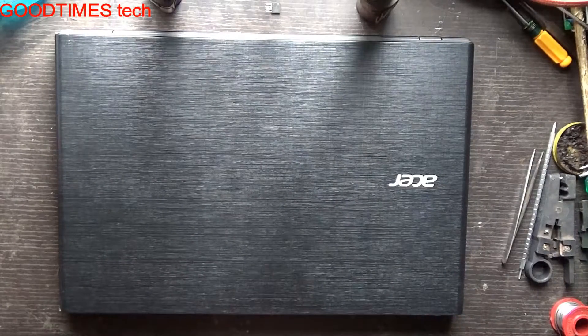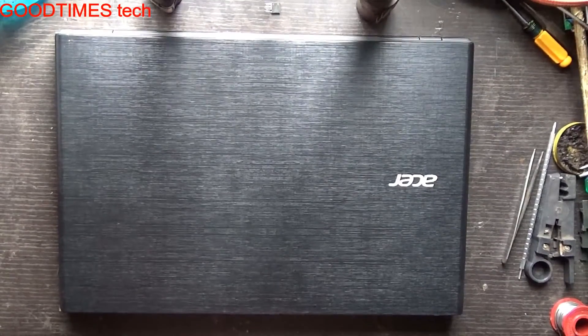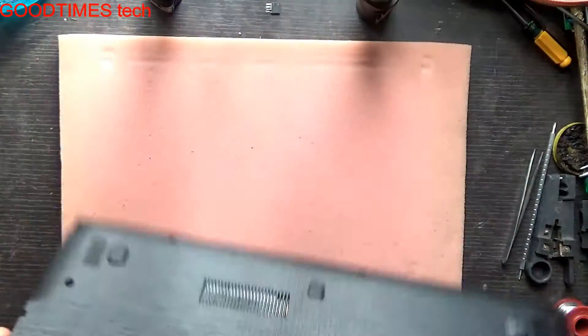Hello everyone, I am James and you are watching Good Times Tech YouTube channel. Today let's see how to replace the hard disk of an Acer Aspire E15 series laptop or notebook.